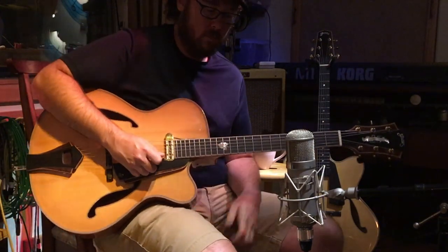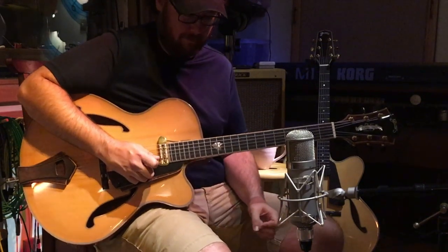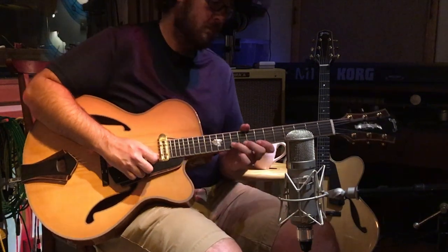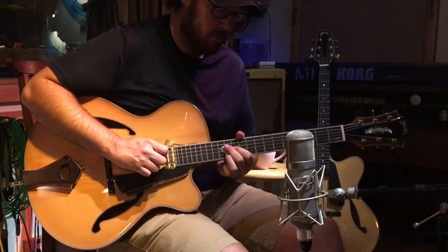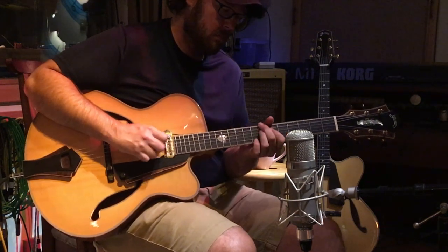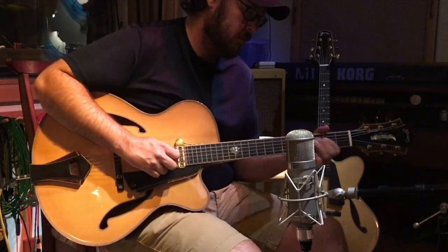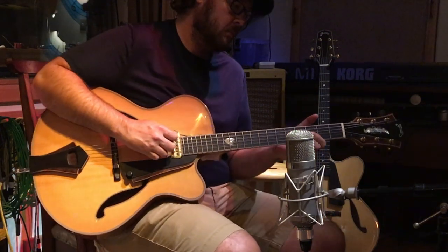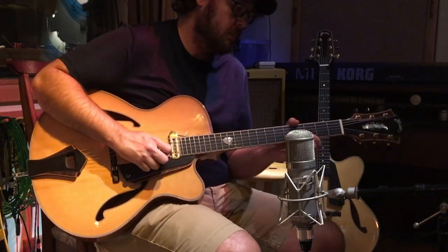And let me introduce Andrew Fowler, who's helping us out on guitar. Let's do this.